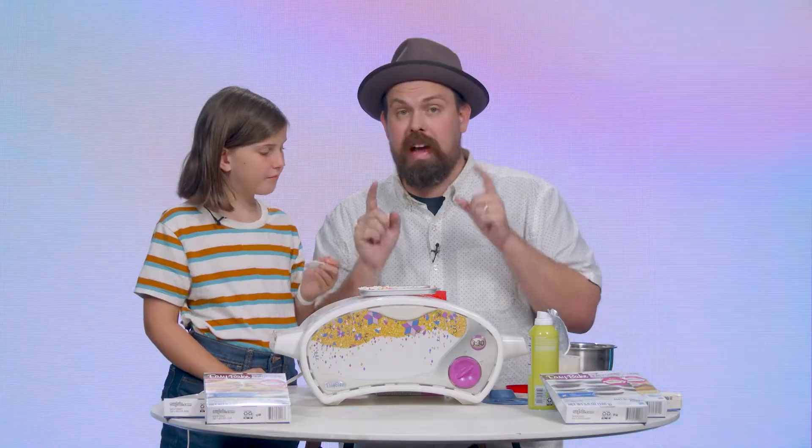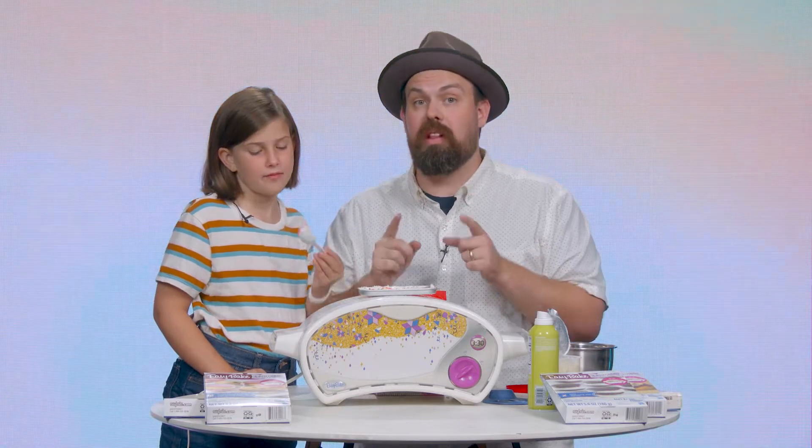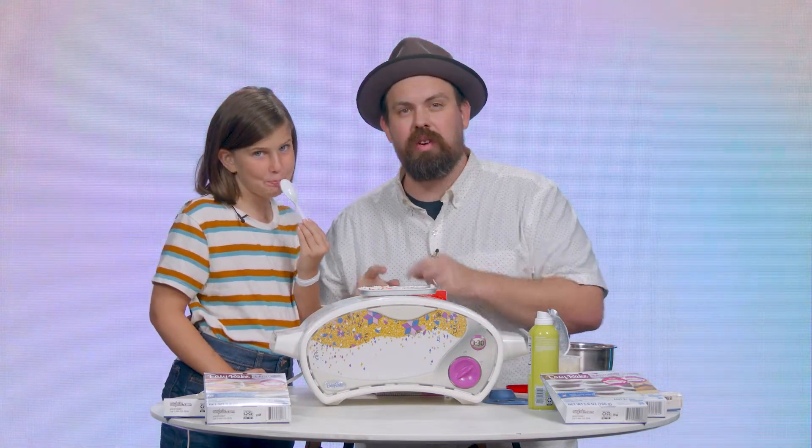Knowing that we were able to make this for 33 cents is amazing. That is the Easy Bake Oven. Next week, I'm gonna show you another fun 90s toy that I think you guys are really going to love. So stay tuned, and we will see you next time.